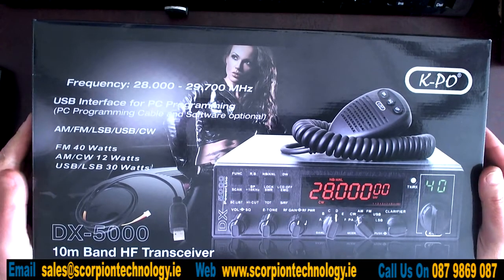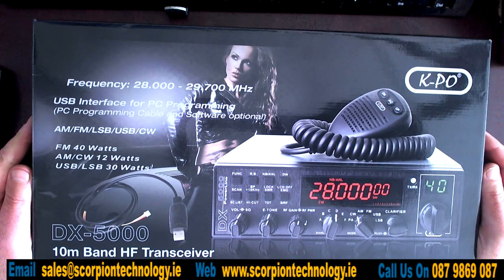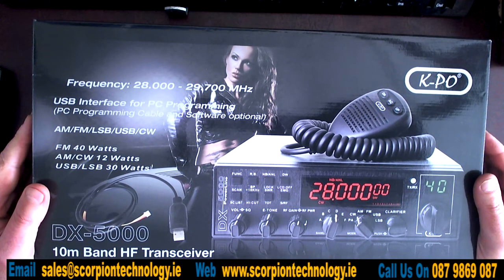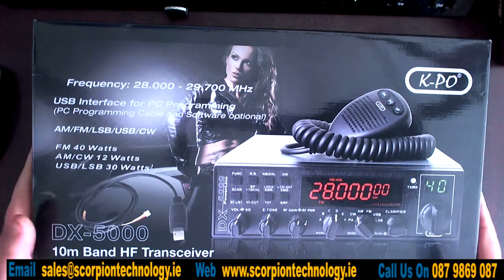Hi, we have another radio here. It's a Capo DX5000 10m radio. This video is just about the unboxing - not actually how to use the radio or pairing up - just what's in the box and what the radio looks like. So let's have a look and see what we get inside the box.